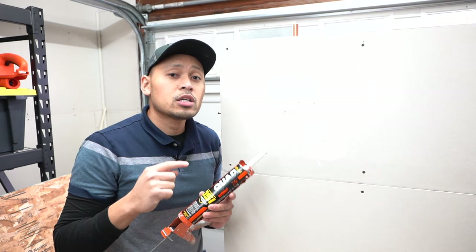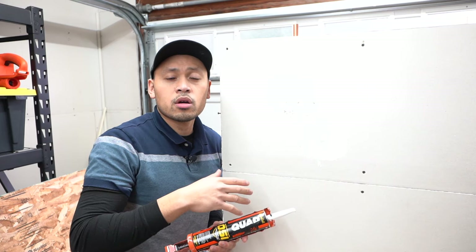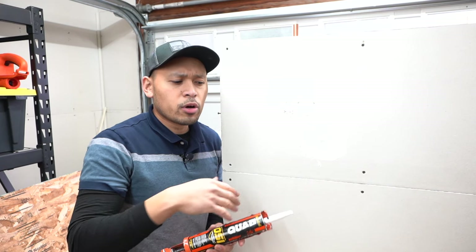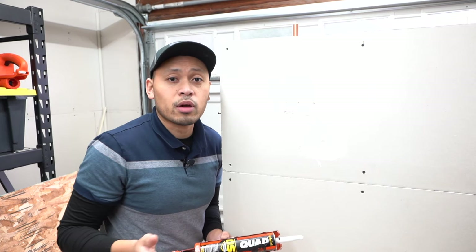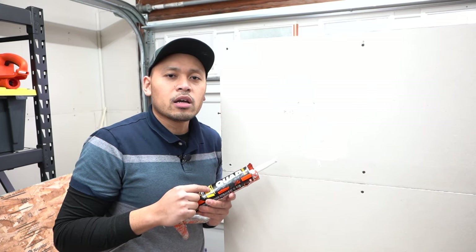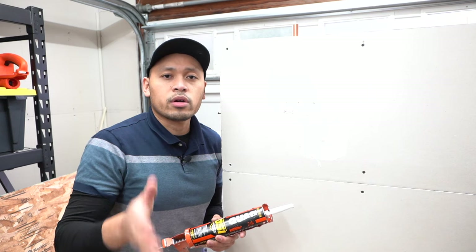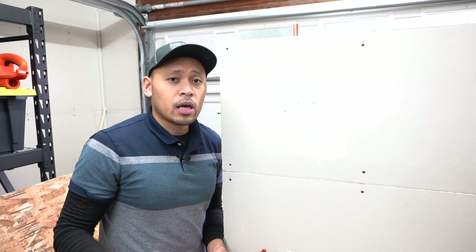Another acceptable use for caulking is low-traffic areas — say, a hole behind a desk, behind your washer or dryer, or somewhere below the baseboard where nobody can see it. In those cases, you can quickly fill it with caulking and be done in seconds. But for something aesthetic and visible to a lot of people, I highly suggest using joint compound — it works 100% of the time, looks 100% better, and paint will adhere to it much better.